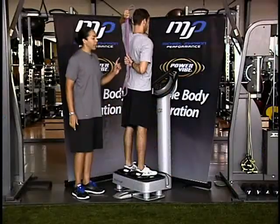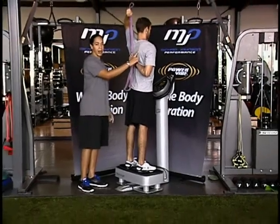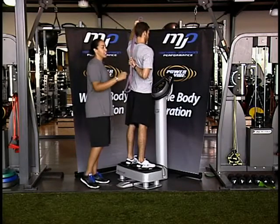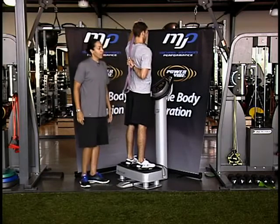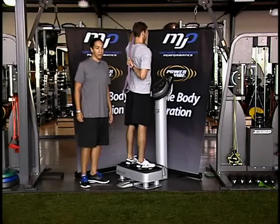So he's squeezing his shoulder blades back and he's actively pulling up on this hand, trying to get his hand as high as he can go without this shoulder blade popping out of his back. He's squeezing everything down tight and he should feel a stretch somewhere in his shoulder capsule, really attacking all those internal rotators of the shoulder — a common area where volleyball players have pain or injuries.